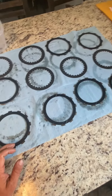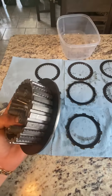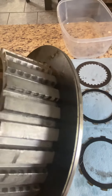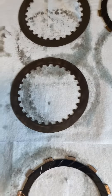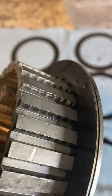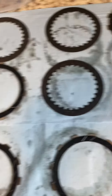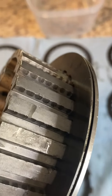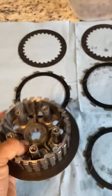Moving on to the inner clutch hub — right off the jump I see very bad scoring in the inner part where all of the teeth from your plates actually bite onto. With the scoring and edge like this, it would basically make it where these teeth bind up whenever pressure is let loose or pulled tight. So that could either be filed down or replaced.